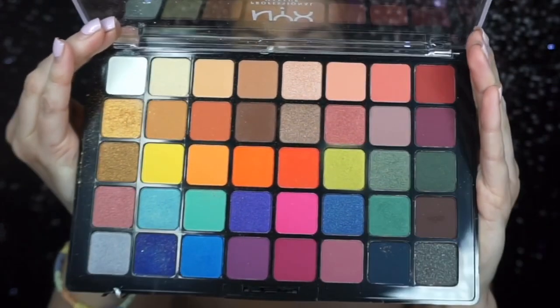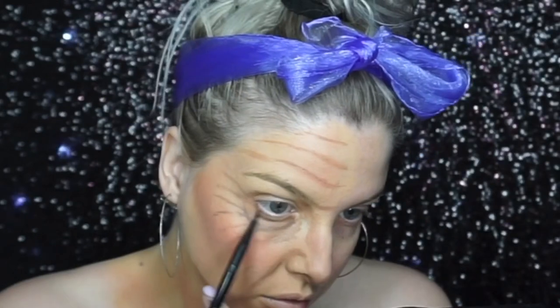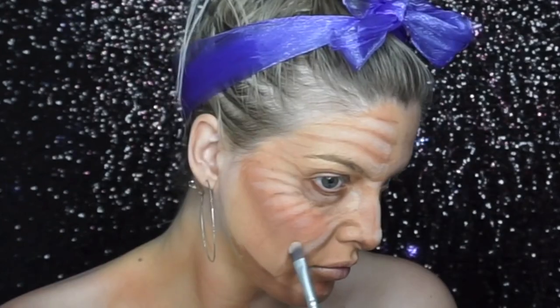I then used an eyeshadow in the perfect shade for his skin tone — he's got quite red skin — and applied it like blusher to the cheeks and all around the face and neck. I went into a brown eyeshadow to deepen the wrinkles, then added white eyeshadow between the wrinkles for a more realistic effect. I also reshaped my eyebrows to match his, since his go up a lot higher than mine, and added a moustache with eyeshadow.